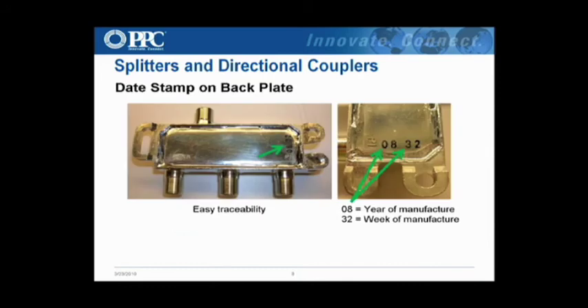Here's the date stamp. The first two numbers are the year of manufacture, and the second two are the week — typically 52 or 53 weeks in a production year. That's just reassurance that you're able to trace the product back if there is an issue. Customers really like that.